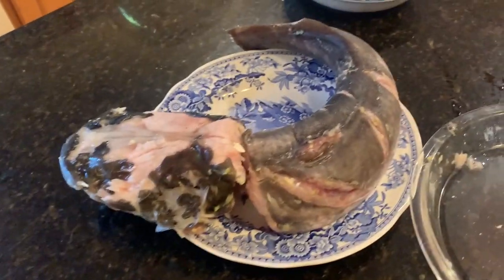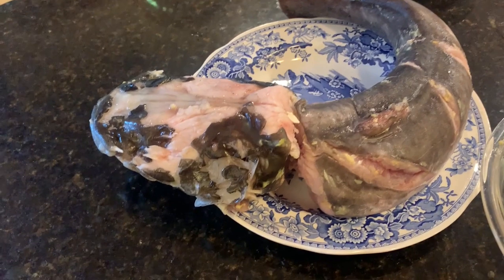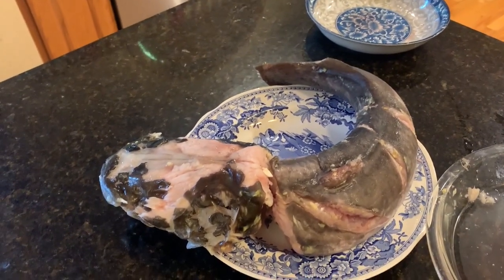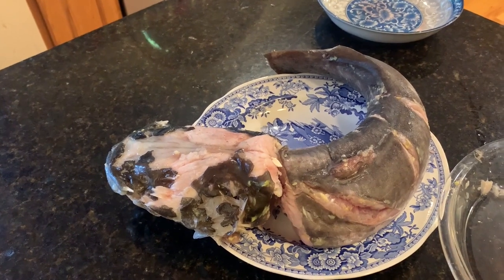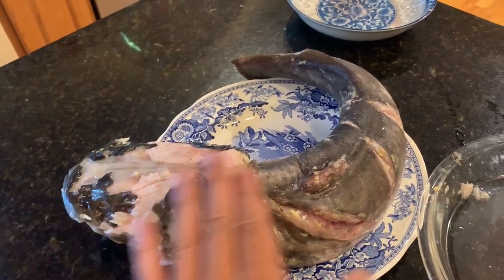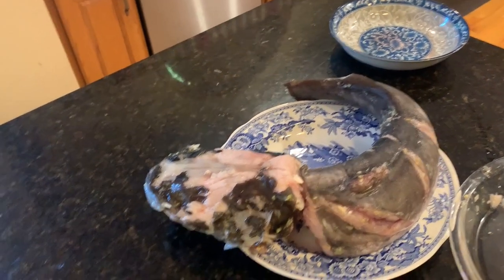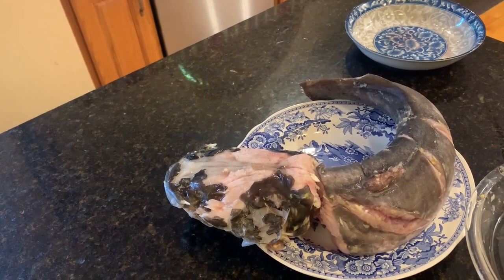Here we have the flathead catfish. We chopped it — the head is going to be soup, and the tail is going to be hot braised. We boiled the catfish first so the layer of slime on top is gone. The catfish is clean and boiled, and now we're going to make soup and hot braised catfish.